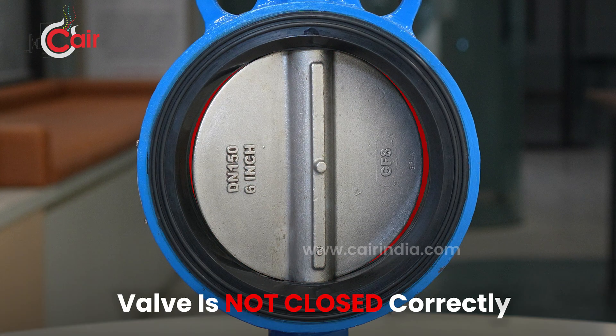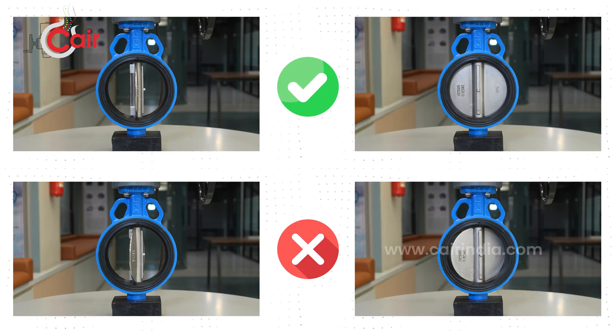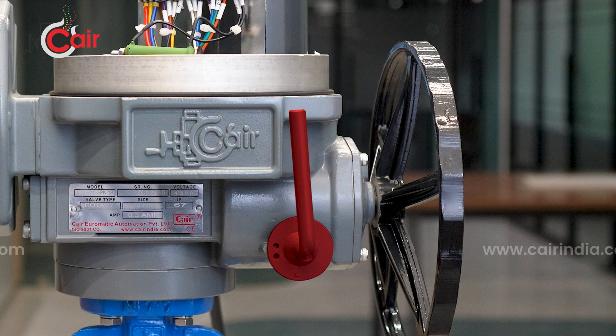If the valve is not closed correctly, or if the valve does not fully open or close, limit setting is required. Let's see how to perform the limit setting step by step. Pull the auto-to-clutch lever.